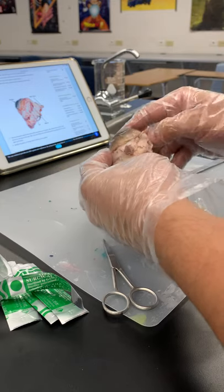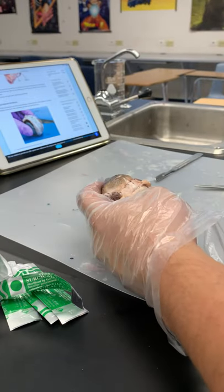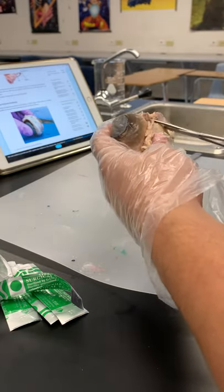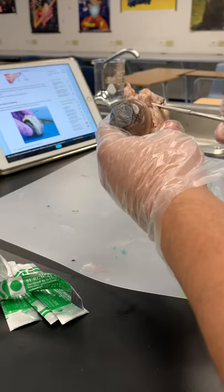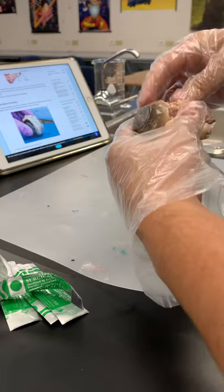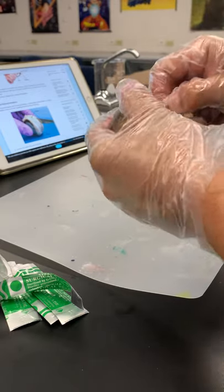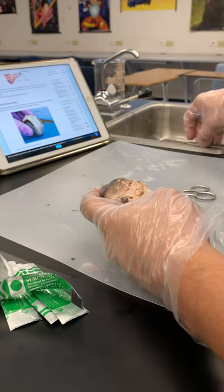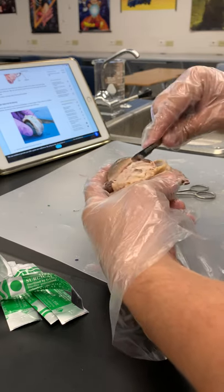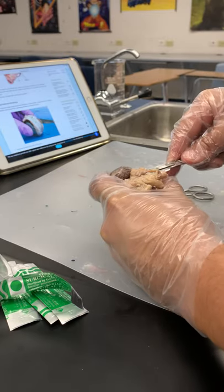I've got some fat out already. Trim the fat and muscle around the eye using scissors. We can kind of cut through a little bit. Scissors are pretty sharp, so be careful not to get into the eye too much. Be careful, don't get cut.